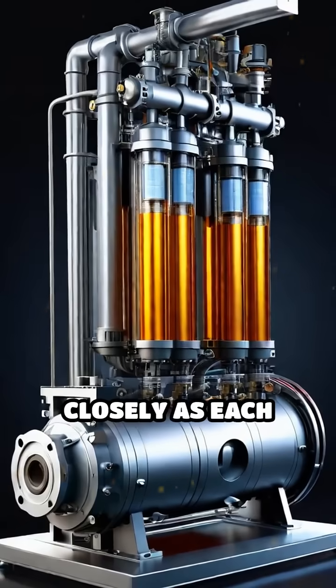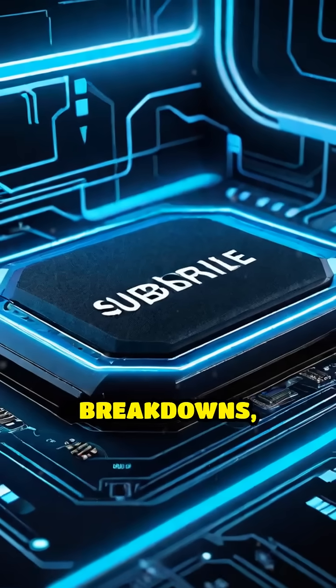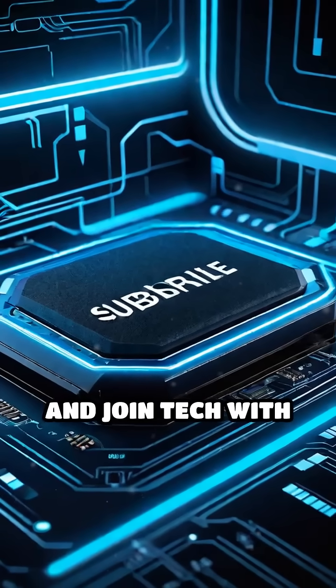Watch the diagram closely as each part works together in real time to achieve this. For more tech breakdowns, hit subscribe and join Tech with AIN.